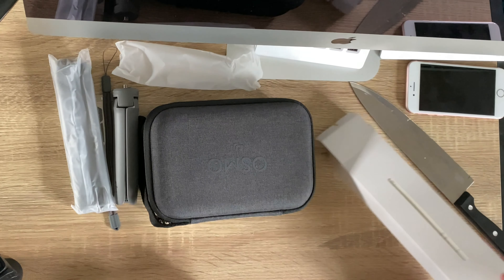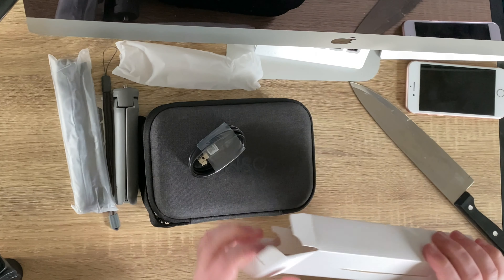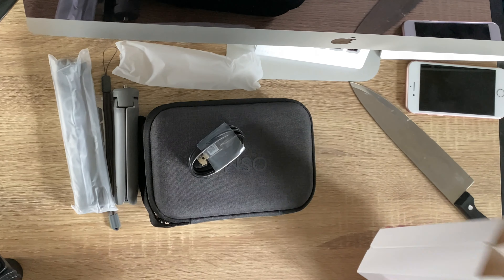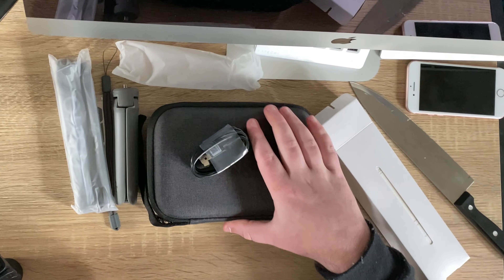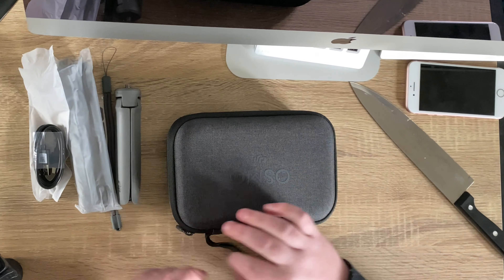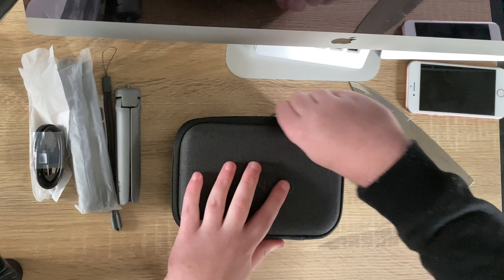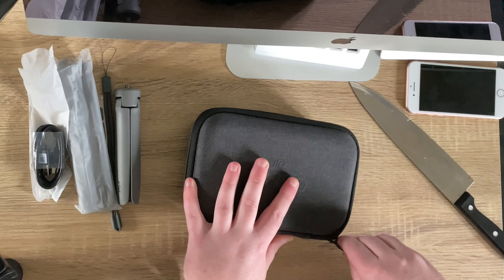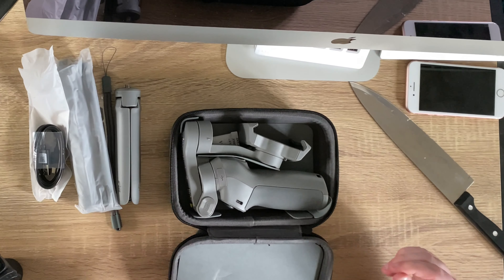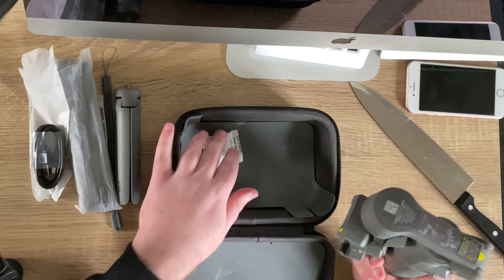And of course the handy little charging cable. There's a manual in there as well but that looks kind of awkward to get out so I'm not going to worry too much about that. Let's get on to the main thing — here is the beautiful DJI Osmo Mobile 3.